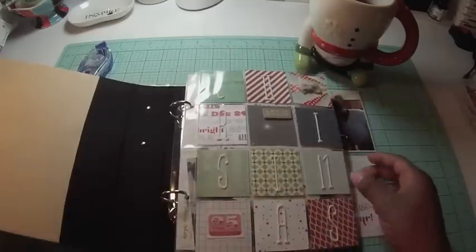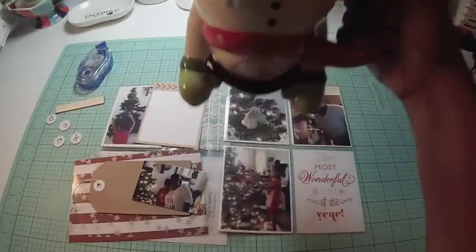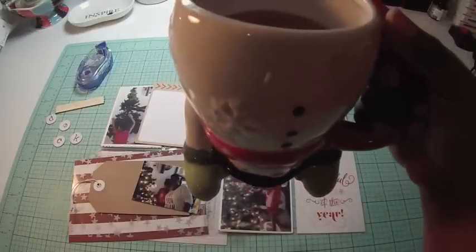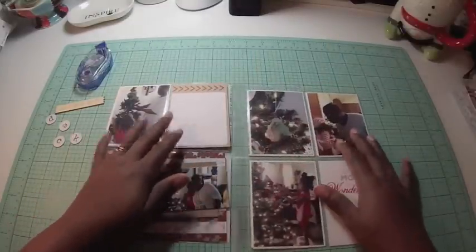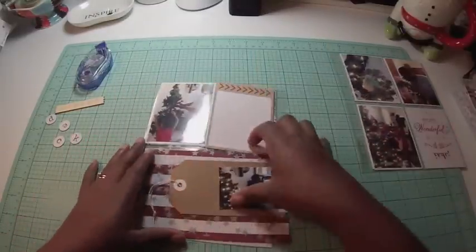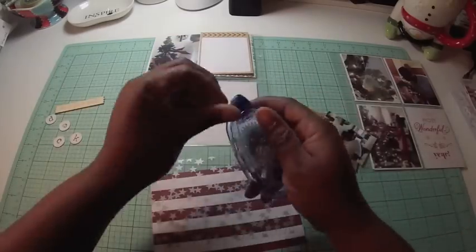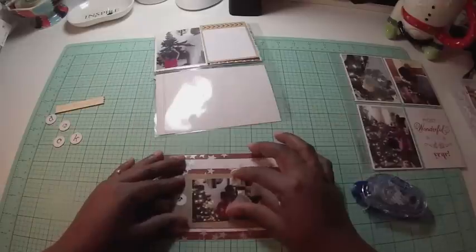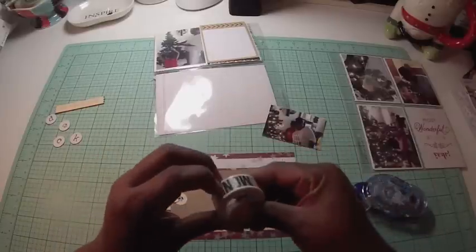First I'm going to do page two, which talks about — oh, here's my new coffee mug, isn't he cute? I call him Snowy, he's an upside-down snowman. I got him at Michael's. I'm doing a page about us decorating for Christmas, and it was at least a three-and-a-half-day situation. I'm taking a piece of acetate from an old collection.